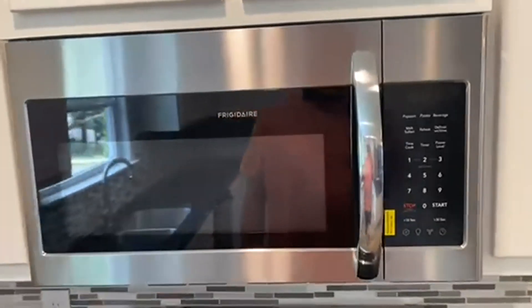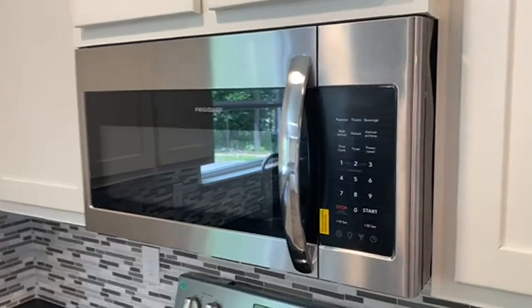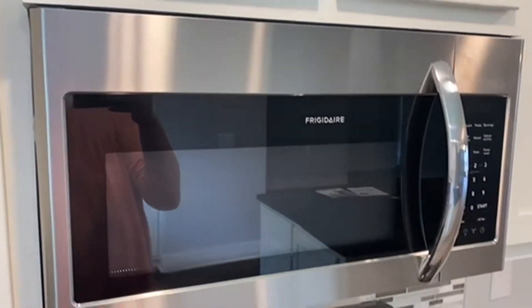Today we're going to be talking about the Frigidaire 30-inch over-the-range microwave oven. This is just newly installed in our new house, actually, and really, really beautiful stuff.